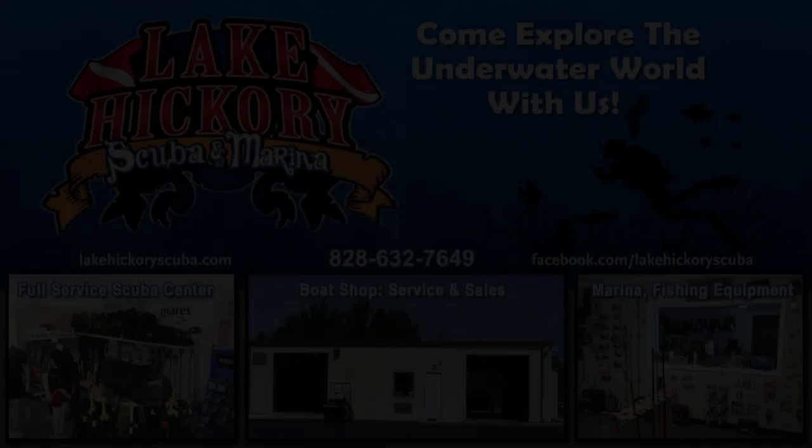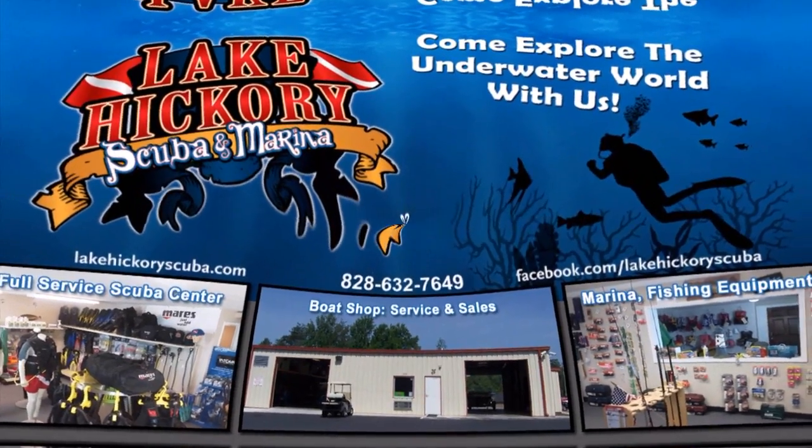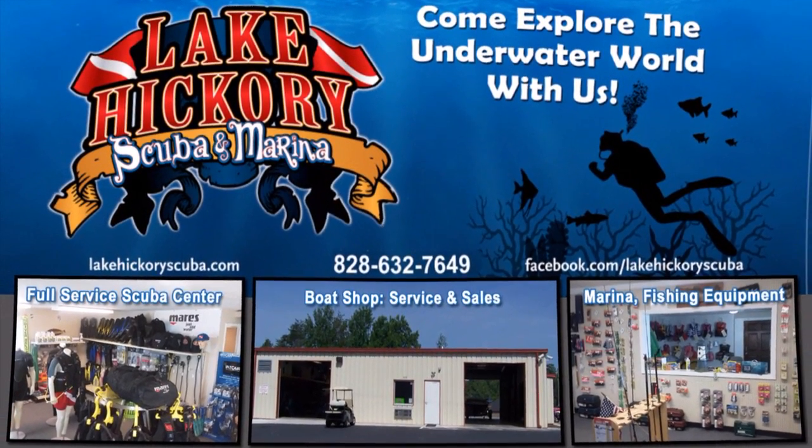I really hope you enjoyed the video. If you have any questions about any of these BCDs or my personal diving, just ask or put it in the comments below. Make sure you follow us on Instagram and Twitter, like us on Facebook, pin us on Pinterest, subscribe on YouTube, and as always we appreciate your business. We'll see you guys next time.